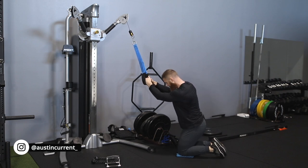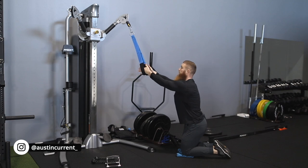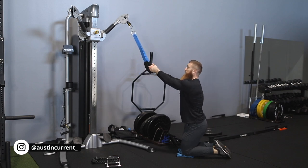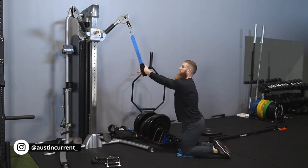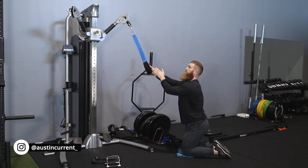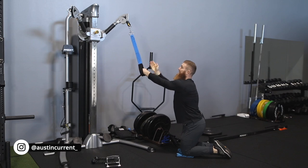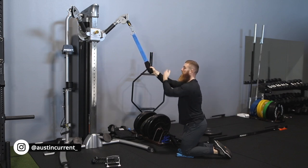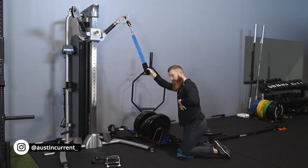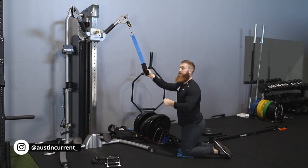I'm using knee pads here. Looking to get set up, whatever you're using, go ahead and grab that and get yourself kneeled down into a good position. You want this cable to either be kind of out in front of you or directly over your head — you don't want it to be behind you. We want the resistance in line with where those ab fibers are going to be and where we're going to be contracting and pulling against the resistance.